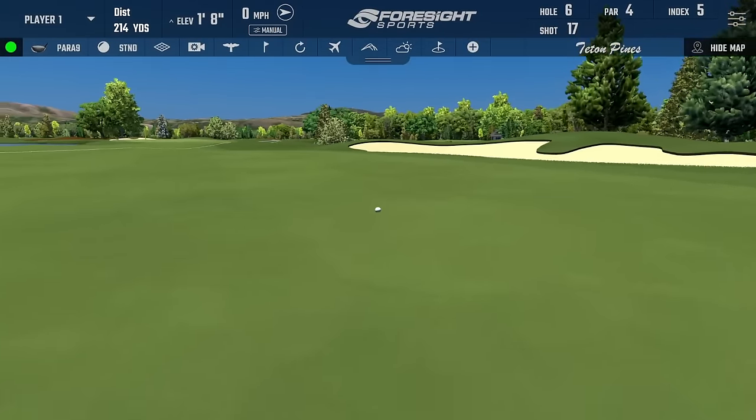Dispersion looks not quite as good but realistically there was only one slightly high right shot in the first set — taking that out, ball speed great, launch great, spin great, carry goes up. The difference in ball flight is absolutely amazing — way more penetrating, way more forward, increasing that carry distance. Really really happy with that setup. Another great fit in the bag — thank you so much for watching, pop any comments below and we'll see you in the next one.